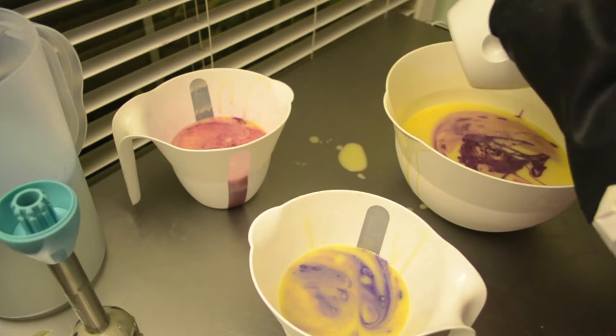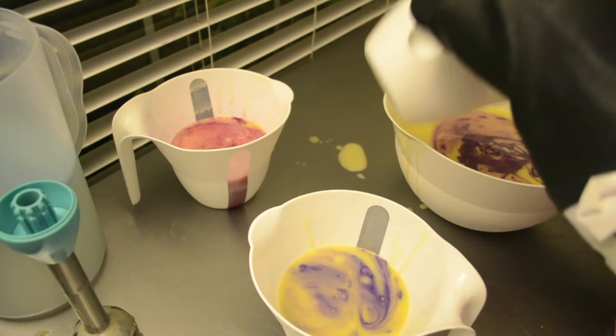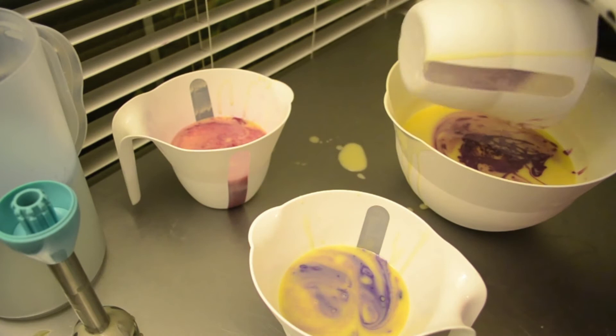I've been trying to soap for over a week, well close to two weeks now. I wanted to get the last of the holiday scents done, and I did, and the last of the twilight scents done, and I did, and I wanted them done a couple weeks ago. But things have just been too hectic and busy in our household.